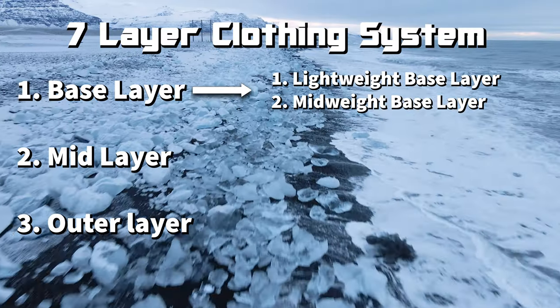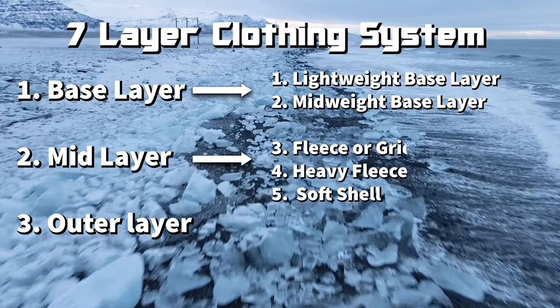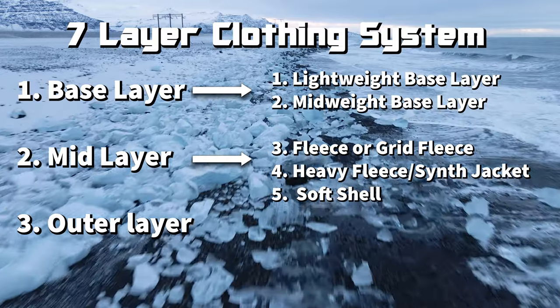Layers three, four, and five just break out the insulation layer into finer detail. The lighter fleece goes first in layer three, then heavier fleece or synthetic jackets in layer four, and a soft shell to give you some breathable wind resistance in layer five. It's the same stuff as the 3-layer system, but broken down so the military can order specific layers without accidentally ordering a ton of lightweight fleeces they didn't need. For you or I, the 7-layer system isn't all that great mainly because we have the ability to mix and match — we're not stuck to certain patterns or colors.